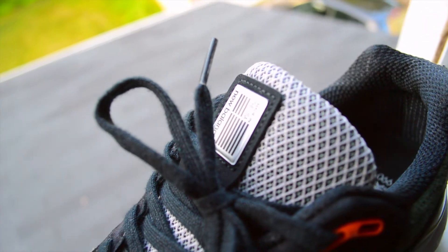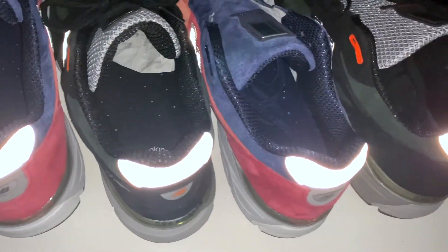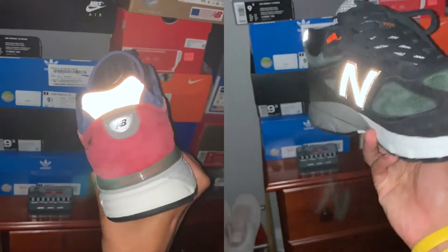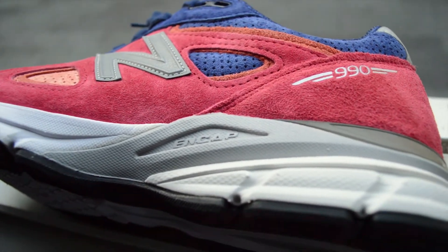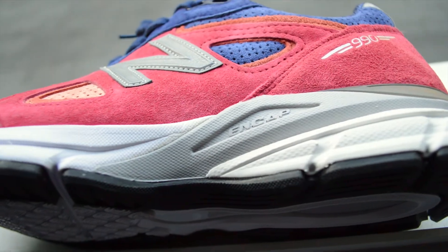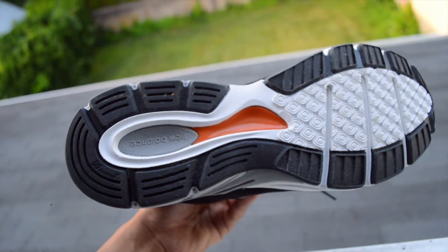Other materials such as mesh and of course the reflective hits throughout the shoes close out the uppers. The V4s rest on an EVA foam midsole with ENCAP technology, which provides superb cushioning and stability. Paired with that is a solid black rubber outsole that offers great traction.